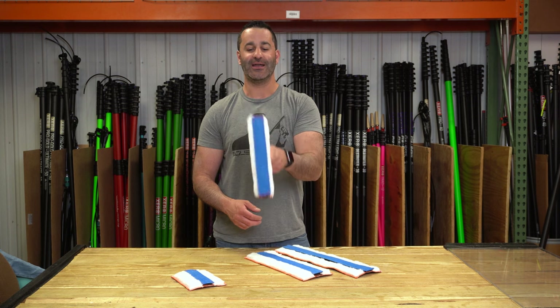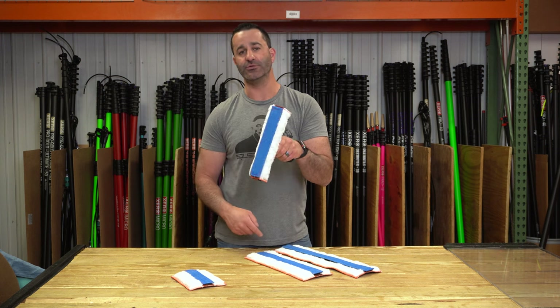It's pretty awesome. This is something that's going to last a long time because you can replace the end caps on here, and coming soon you can replace this strip too.